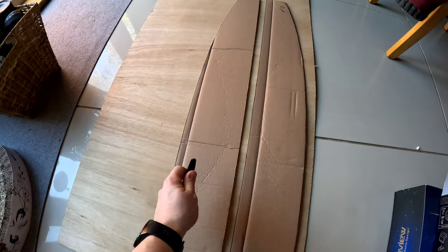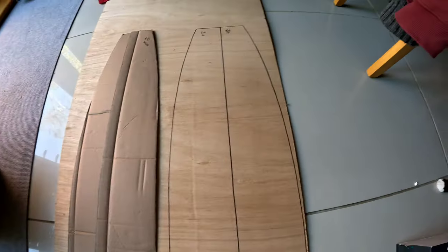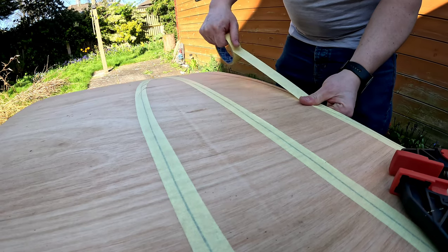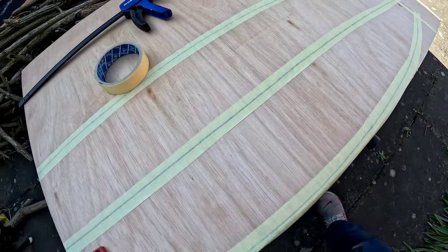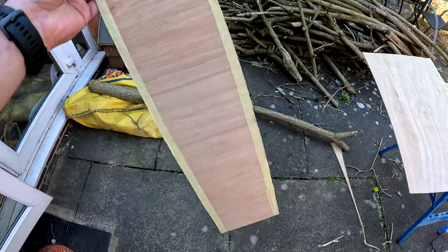Right, let's draw these out - there we go. I'm going to jigsaw this wood. First I'm going to put some tape on just to try and get a cleaner edge. First one done.